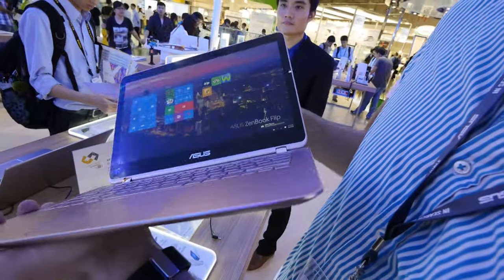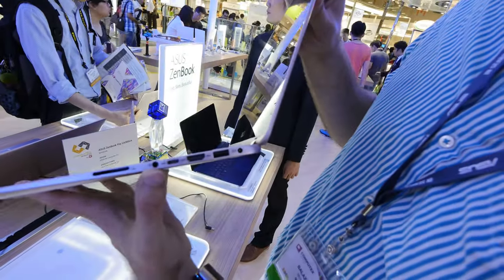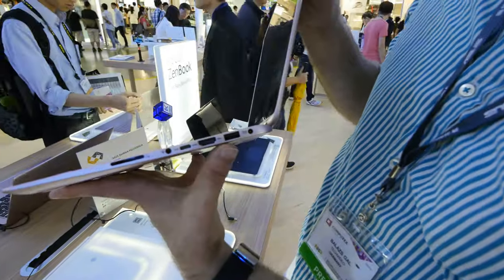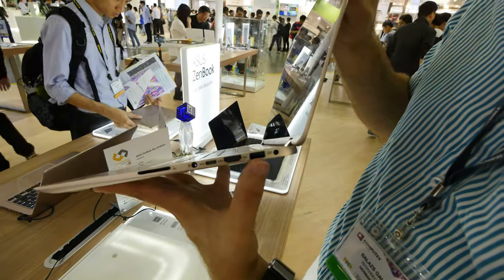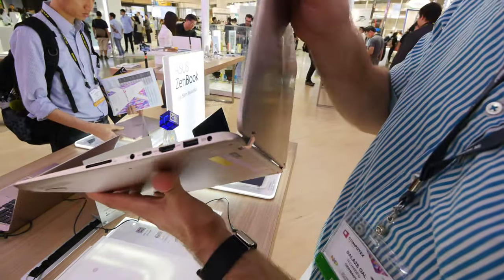On the front there will be nothing in the metal body, but on the next side we have all the ports: SD card slot, headset jack, Type-C USB 3.0 port, regular HDMI, a regular USB port, and the power plug.